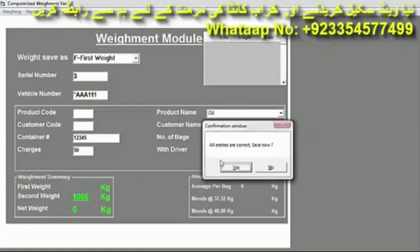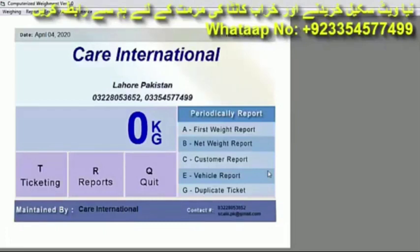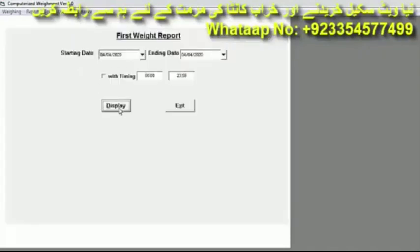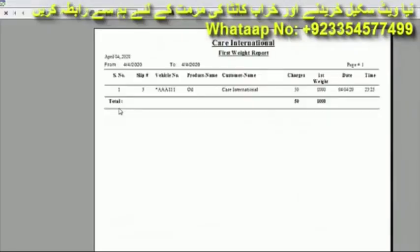Click Yes to save the first weight. If you want a slip press Yes, or if you don't want a slip press No. We don't want a slip so press No — the slip will not print but the weight is saved. To verify, press First Weight then Display. The page opens showing: serial number 1, slip number 3, vehicle number AAA-111, product name, customer name, and more details.